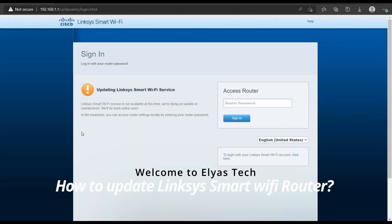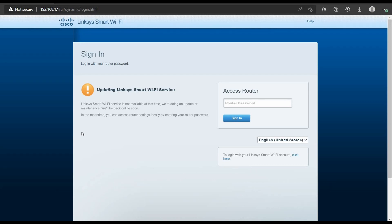Hello everyone, hope you're doing great. Welcome to the channel — if you're new here, welcome! Today we're going to discuss how to upgrade the firmware of the Linksys Smart Wi-Fi, which is supported by Cisco. There are two ways to do this: you can download the file and upload it, or you can connect your router to the internet and do it online automatically.